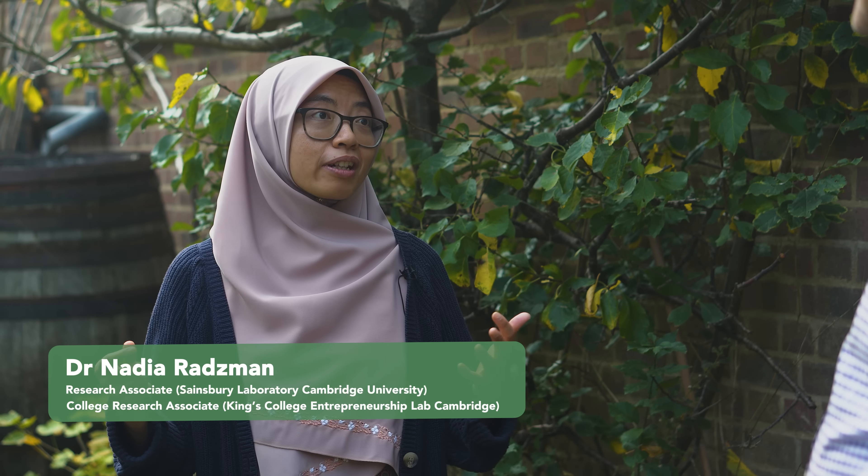Dr. Nadia, thank you so much for having us here today. The million-dollar question: what is so special about fava or broad beans? Broad beans have been grown here in the UK for a very long time, and one thing that is very special is that they can fix a lot of nitrogen for the soil. Uniquely, they contain a compound called L-dopa, which is a precursor to dopamine — the happy molecule of the brain. So if you consume it, it can improve our mental health. It literally is a happy bean!